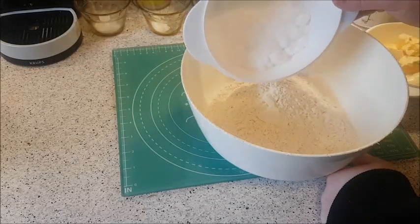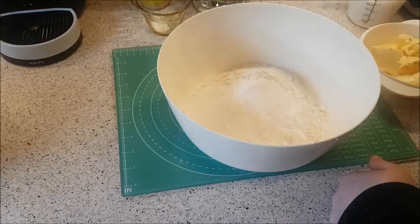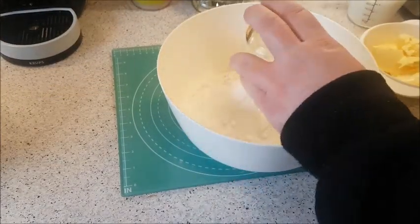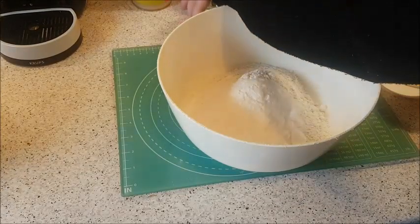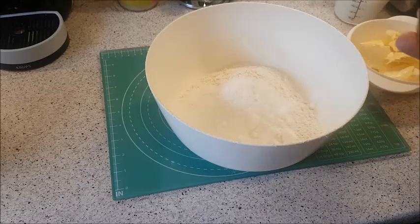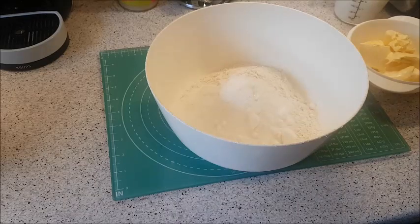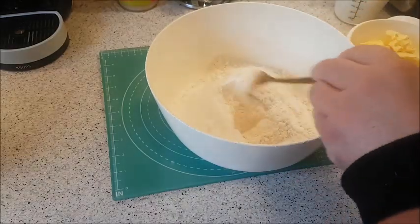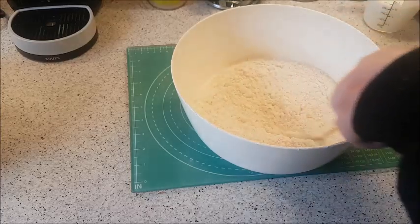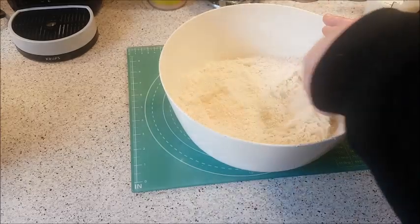We've got 400 grams of plain flour — just adding all the dry mixture in first — 100 grams of caster sugar, half a teaspoon of baking powder, half a teaspoon of bicarbonate of soda, and a quarter of a teaspoon of salt. I'm just going to give that a quick mix around with my fork, try and break up any lumps of sugar.